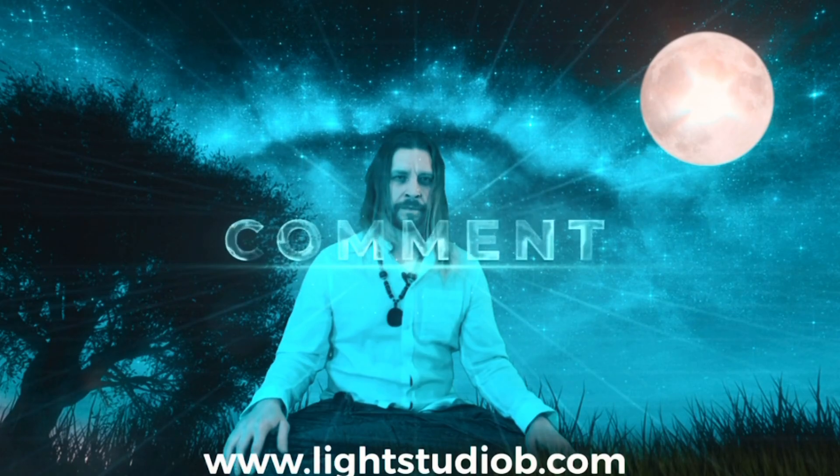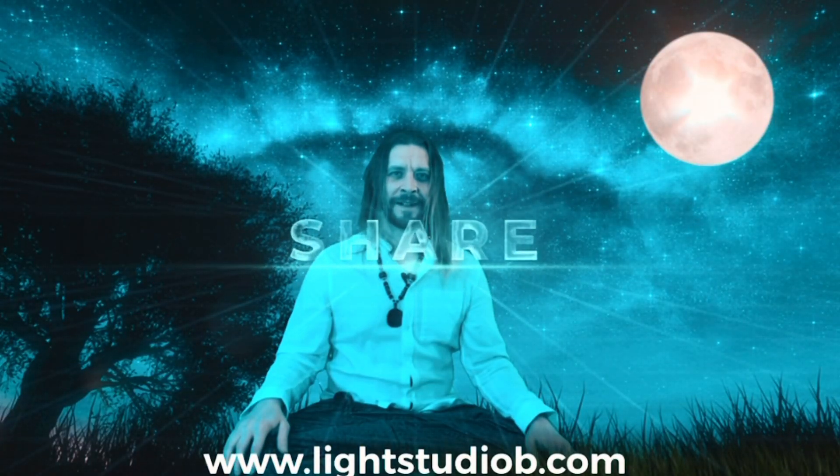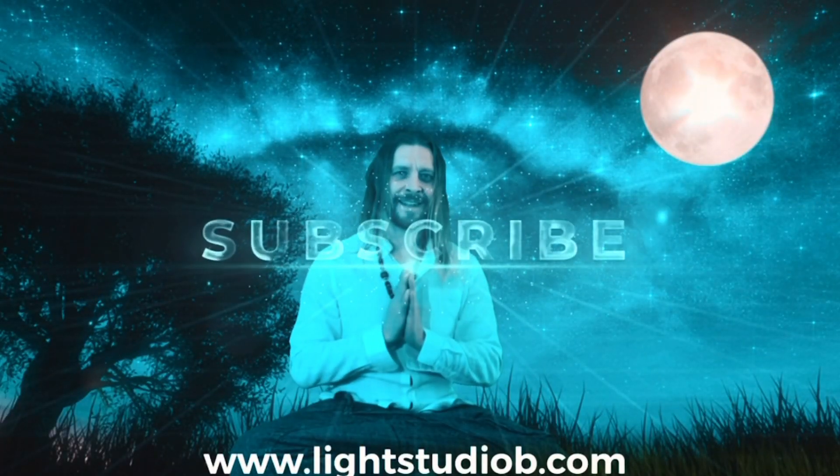Now let everything go, just relax. Slowly open your eyes and feel how relaxed you are. Thank you.